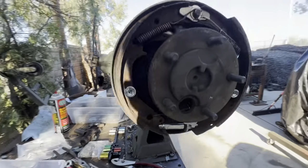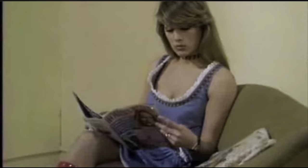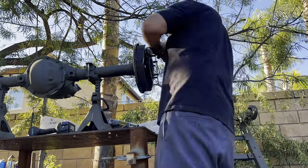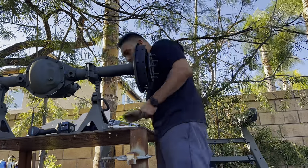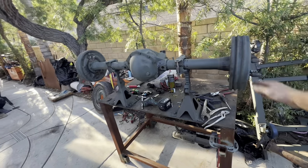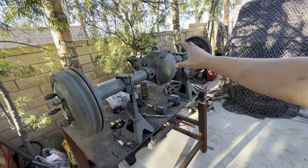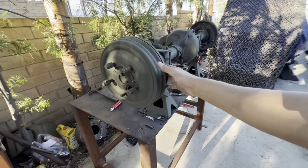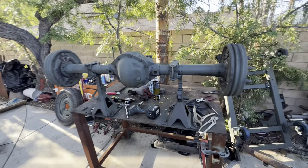Got everything together — chased the threads, drums back on, did the other side. Just got this all buttoned up. Dana 44 center pumpkin with 5.38 gears, new bearings, new races, new seals. Rebuilt and updated the brakes — 11-inch brakes, new hardware, new wheel cylinders. This thing is ready to go. Thanks for watching.